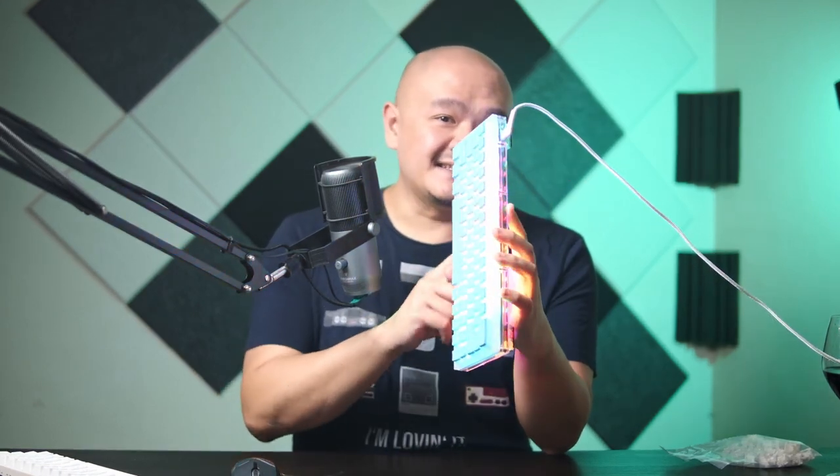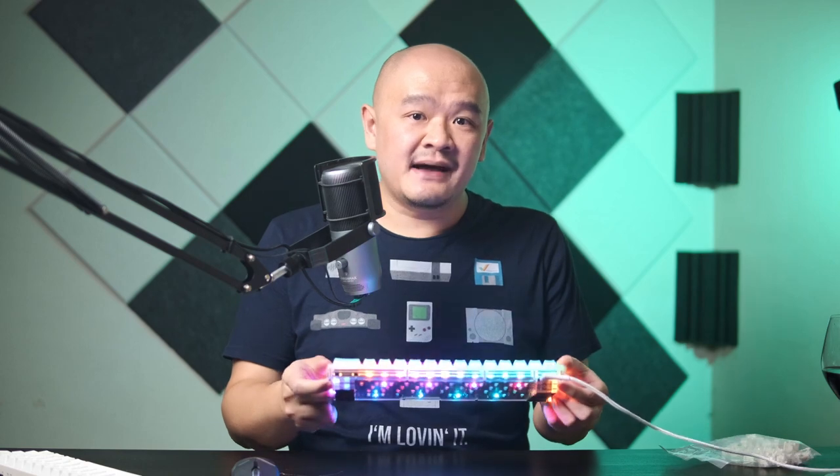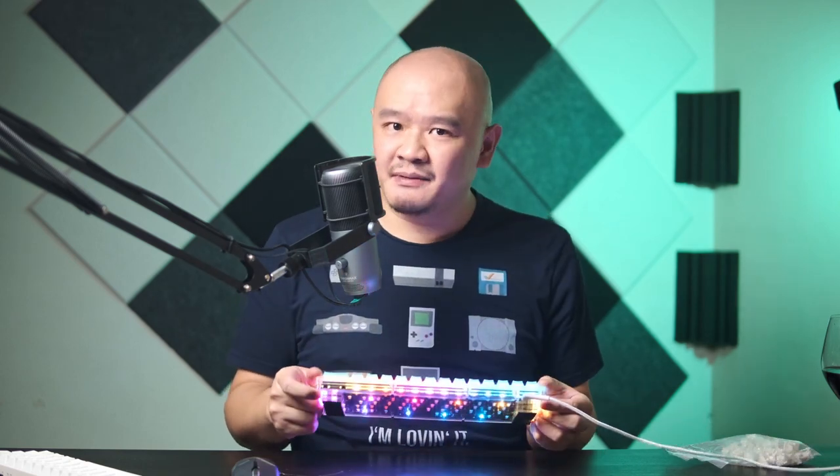This is the Cheap 60, a 60% mechanical keyboard frame and as cool as it might look right now, putting it together didn't come without a boatload of issues. I want to review this keyboard frame, show off what's so awesome about it, but I also want to talk about those issues. So let's get into it.